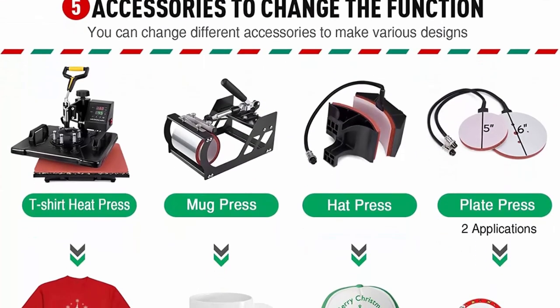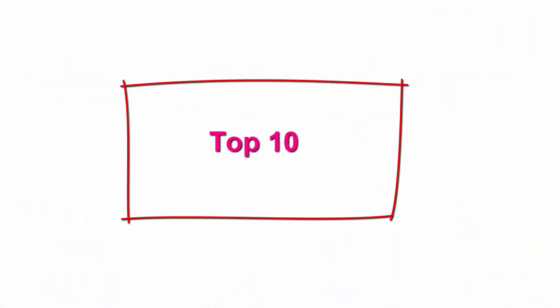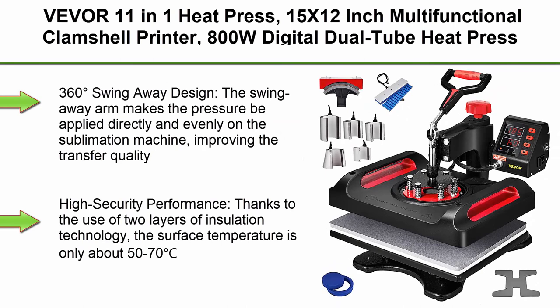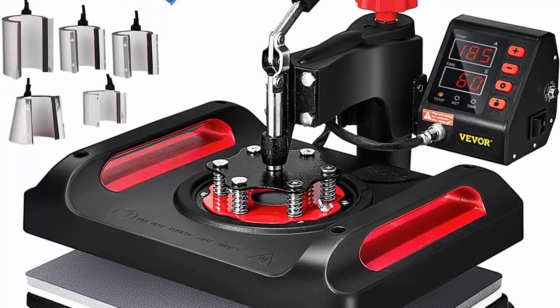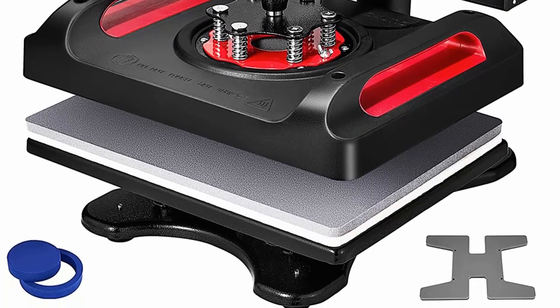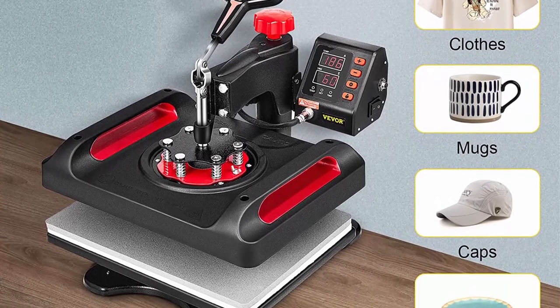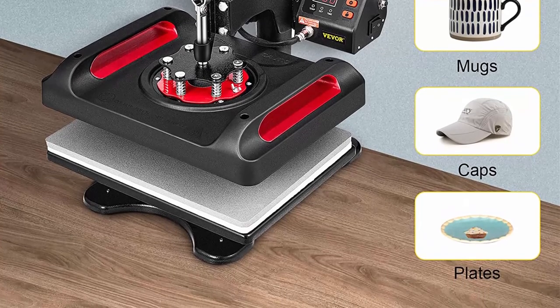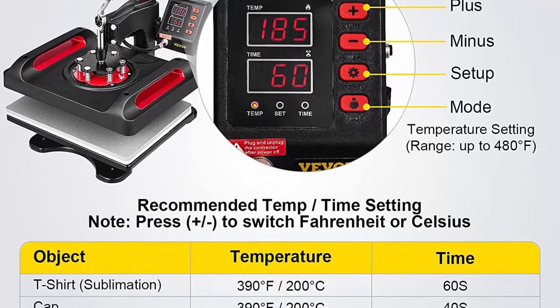Top 10: VEVOR 11-in-1 Heat Press, 15x12 inch multifunctional clamshell printer, 800W digital dual tube heat press transfer machine, 360-degree swing-away sublimation machine for t-shirt, hat, cap, mug, plate, pen, and shoes — with LCD digital control and display. The large LCD screen with silicone buttons is easy to operate, with precise control, counting function, and three freely switchable modes. The heat press machine has a memory function to easily set and store three sets of data, with no need to set parameters repeatedly. Fahrenheit and Celsius are interchangeable.